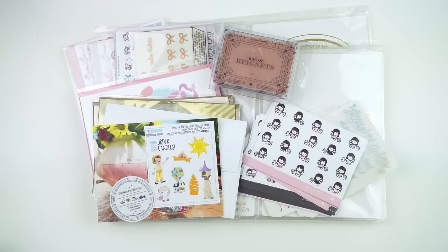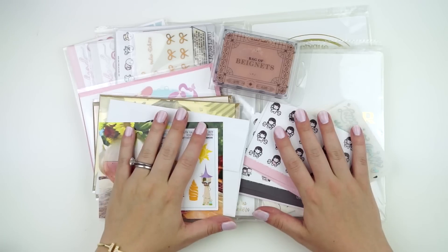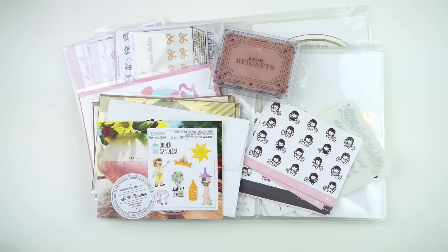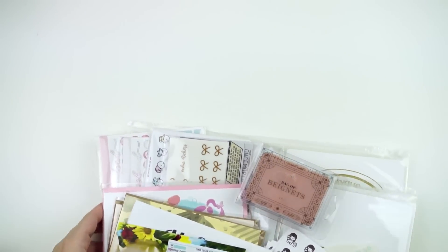Hey guys, it is Andrea and today I'm coming at you with part one of a haul. This is going to be a really, really long haul, so we're just going to get on into it because I have a lot of stuff to show you. I think this is going to be a many multi-part haul, so I might end up cutting it and putting it into another haul.